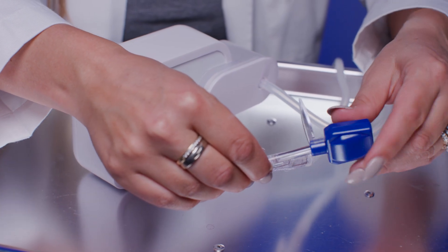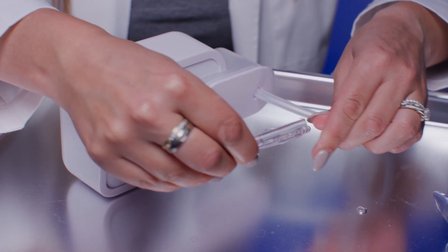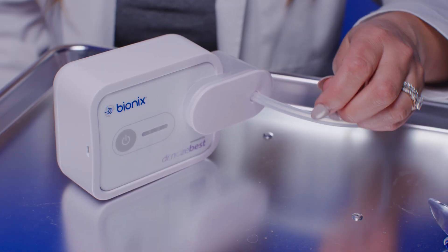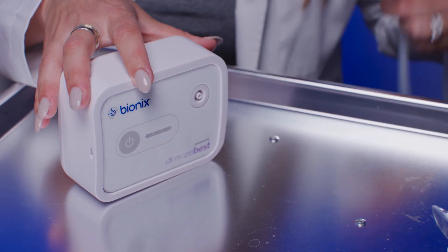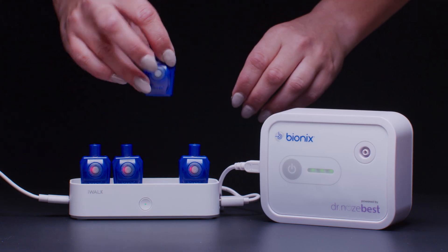After use, turn off the pump. Dispose of the single-use handle. Clean the rechargeable light source, magnification lens, cerumen catcher, and suction pump exterior. Charge the suction pump and light source as needed.